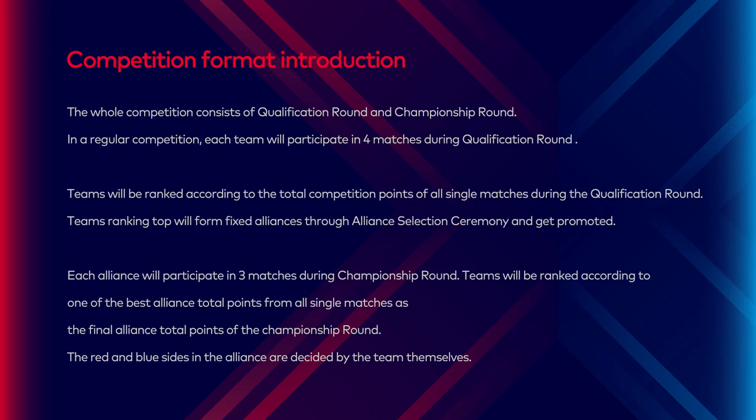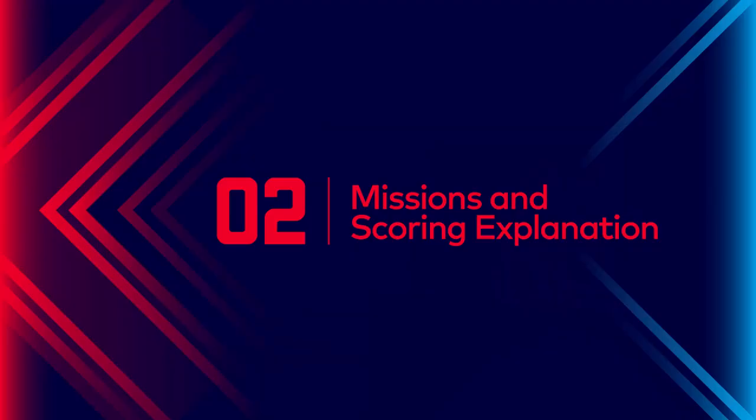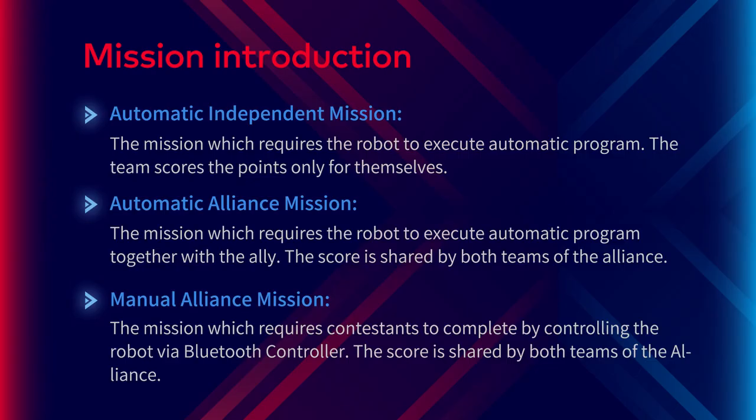Teams will be ranked according to one of the best alliance total points from all single matches as the final alliance total points of the championship round. The red and blue sides in the alliance are decided by the teams themselves. Part 2: Missions and scoring explanation. Automatic independent mission.